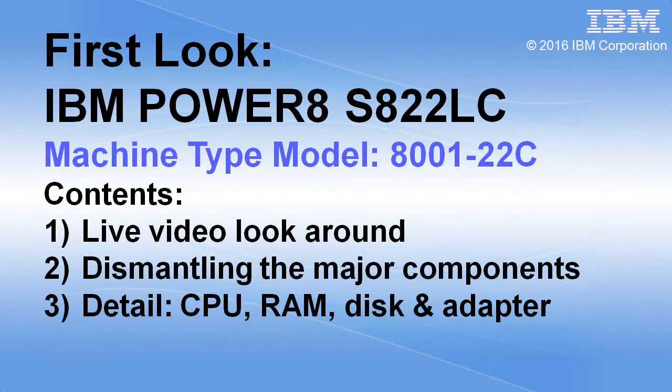We're now going to have a quick live look around the outside of the machine. We'll lift the lid and show you the dismantling of some of the major components. You can have a look around, and then we'll look at the details of the various options for the CPU, the memory, the disk, and the adapters.